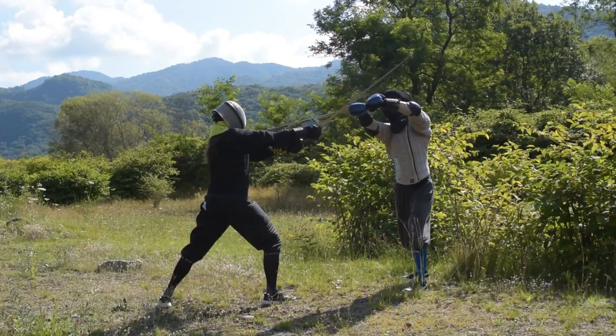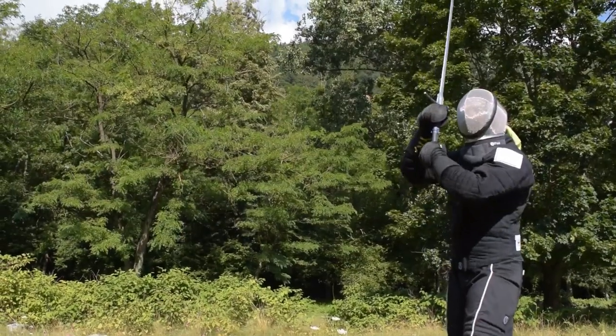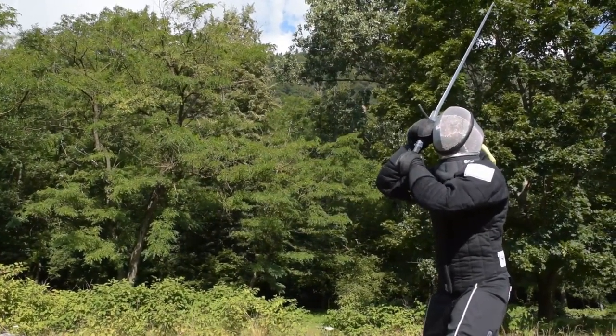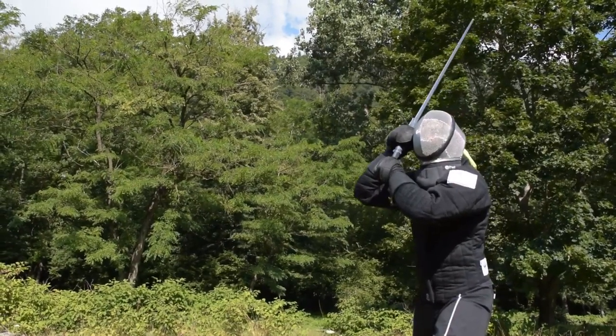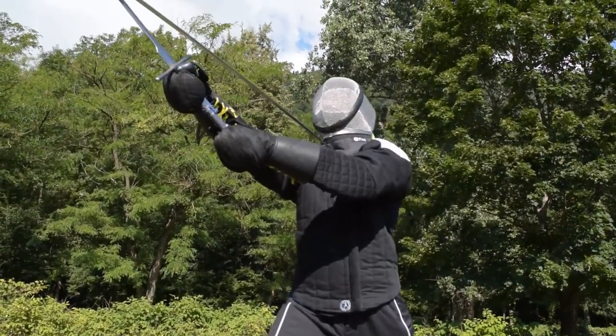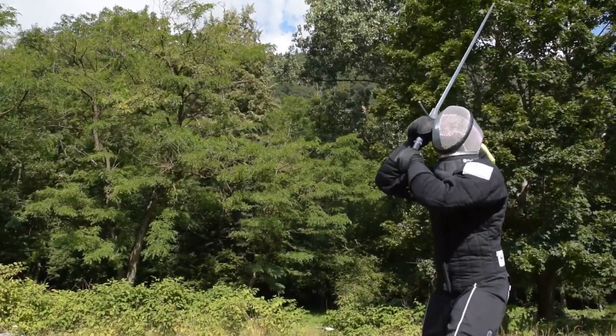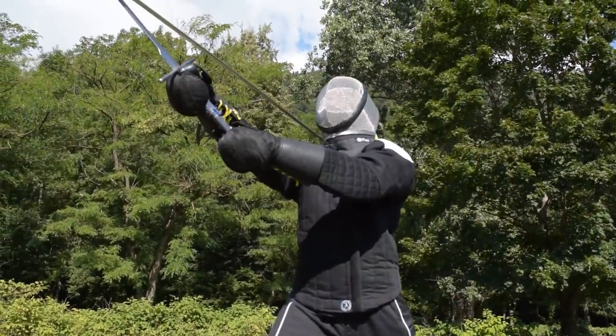When you start the practice of this last action — the action on Tempo — start really, really slow, and then increase the speed gradually. This will help you better learn where and when your sword should be in relation to your body, to save yourself from an ugly double hit.